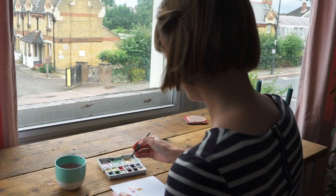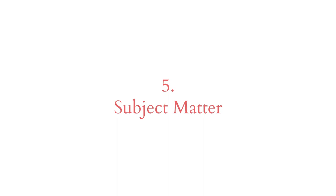It's always a good idea to paint in natural light. Think about where you're sitting in relation to the window, so that you're not working in your own shadow.